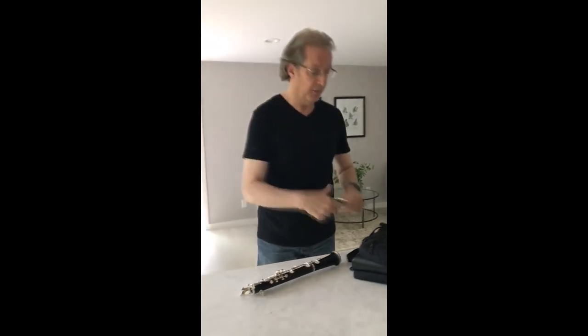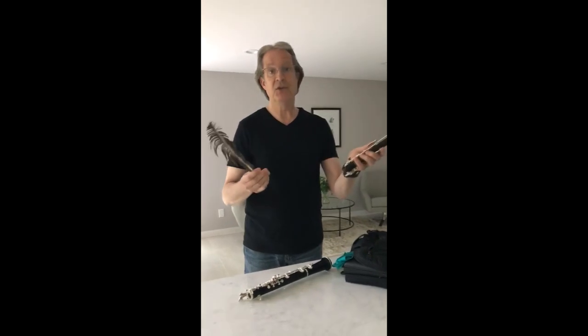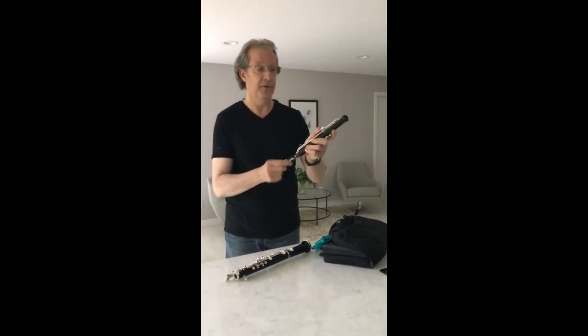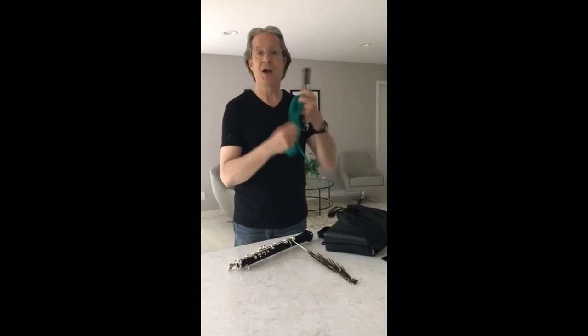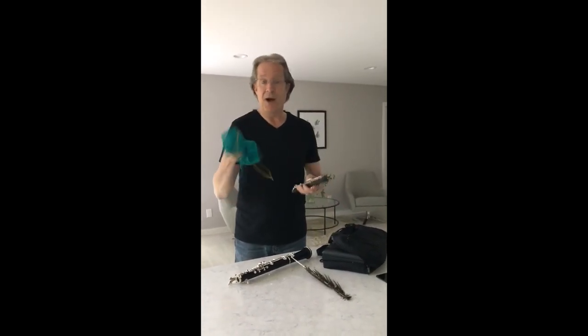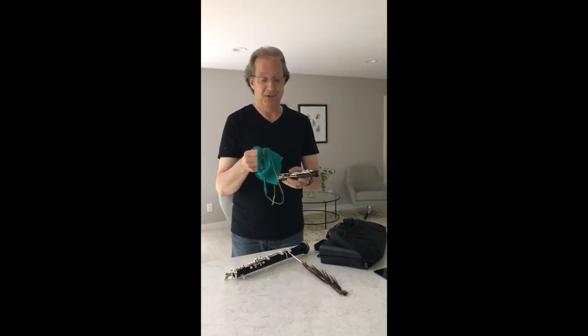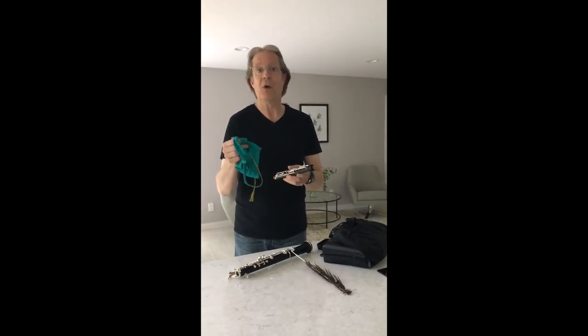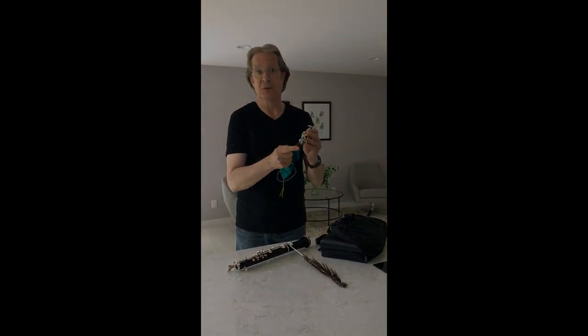What I use to clean my instruments, or to swab them out — I'm a little bit old-fashioned in that I still use a feather the old-fashioned way. I have a swab, and from time to time I have used them. The problem with using a swab with this particular instrument is that the weight for most swabs that I've tried doesn't fit through the reed well in the instrument.